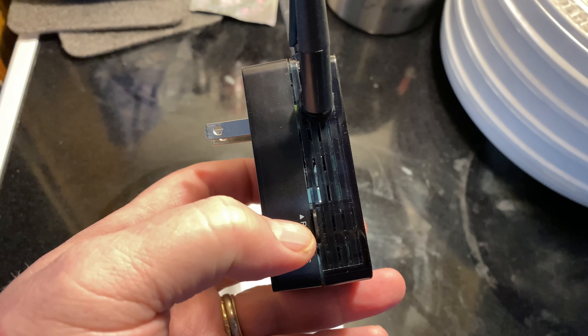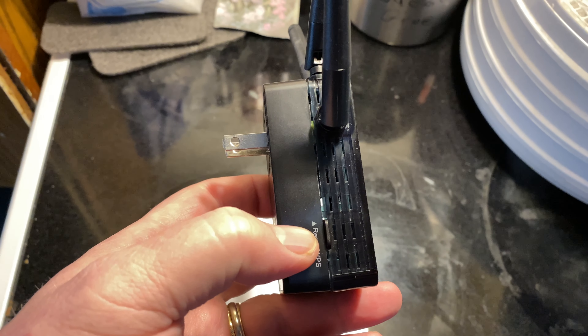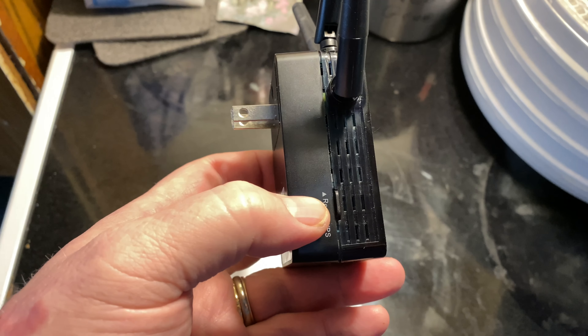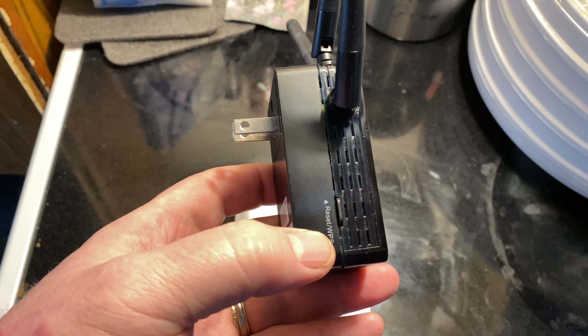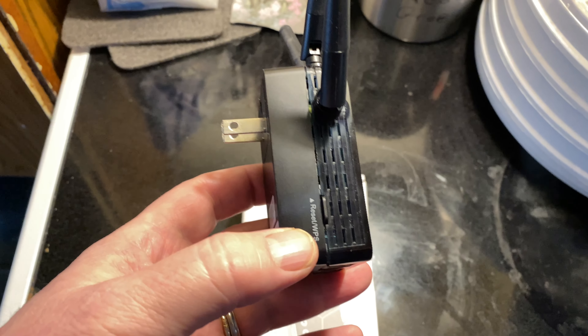Here's the reset button. You'll long press it and hold it for about 8 seconds and it resets the network. Or you can push it and hold it just a couple seconds and it turns on Wi-Fi Protected Setup.